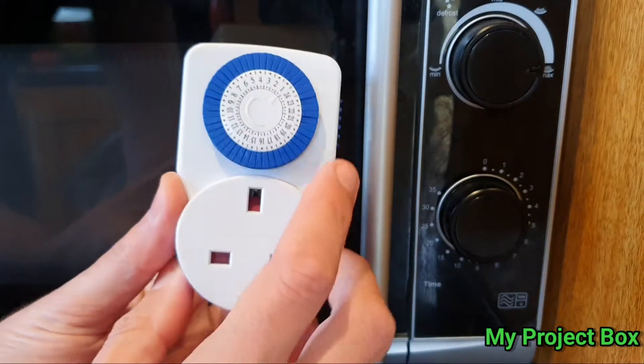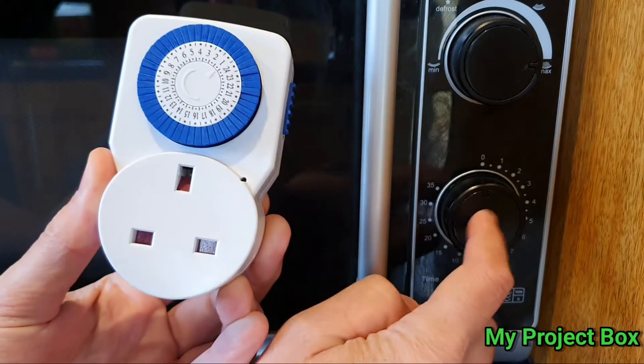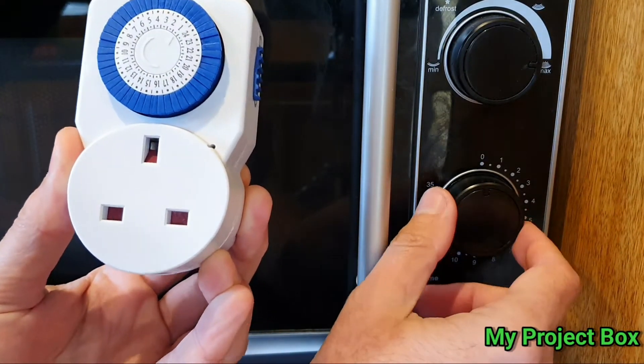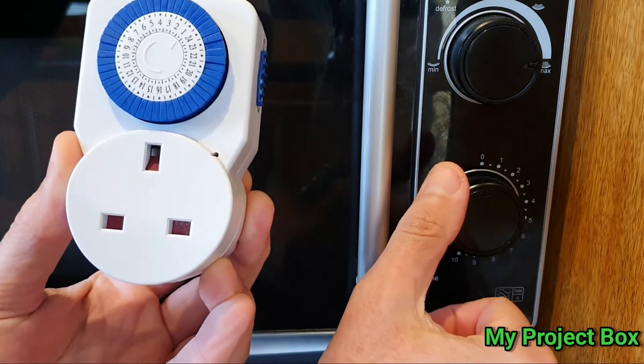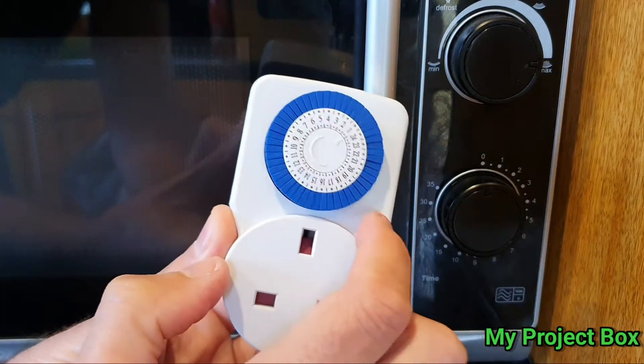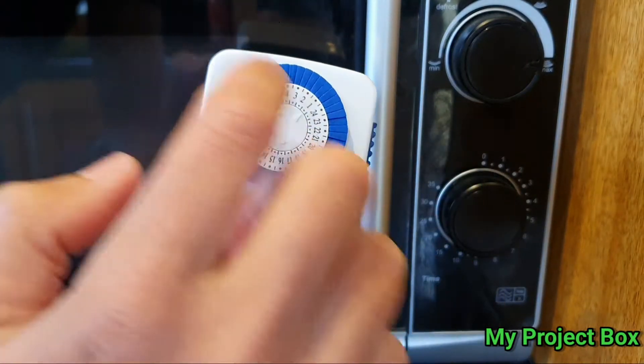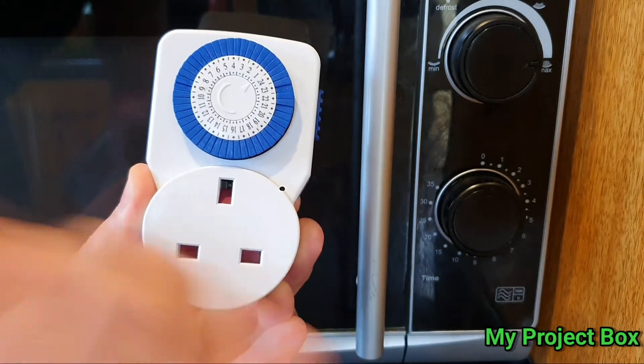I needed this particular timer to function more like these old-fashioned microwaves used to function, where you just have a twist knob timer. You twist it for the time you want it to run, it would then run and then stop. Whereas this particular timer repeats — you can set it for a time but then it would repeat after 24 hours and do it again. I needed it to just run once and stop.